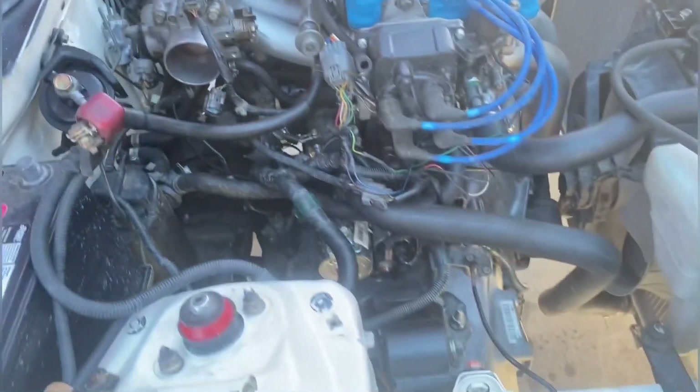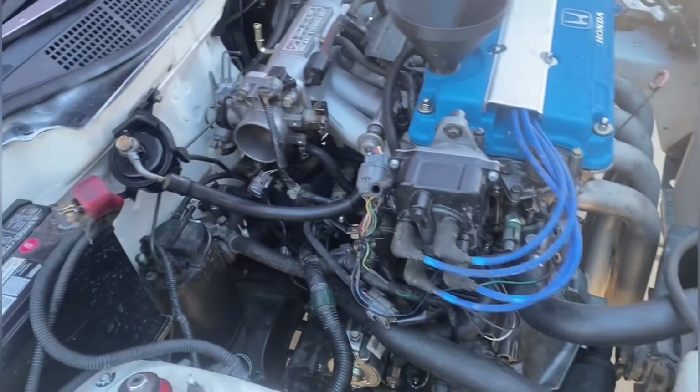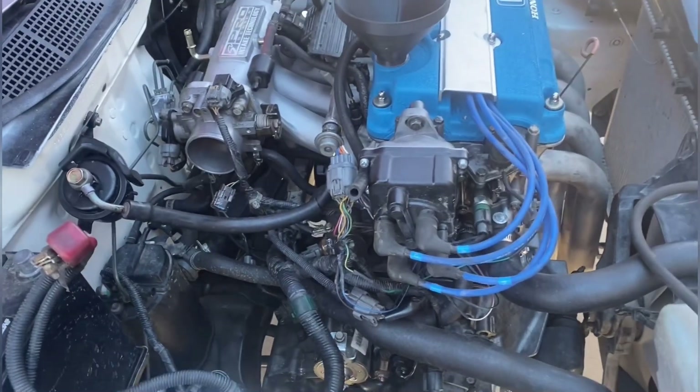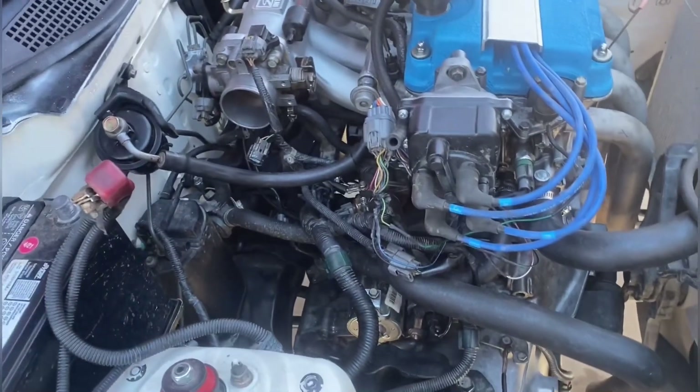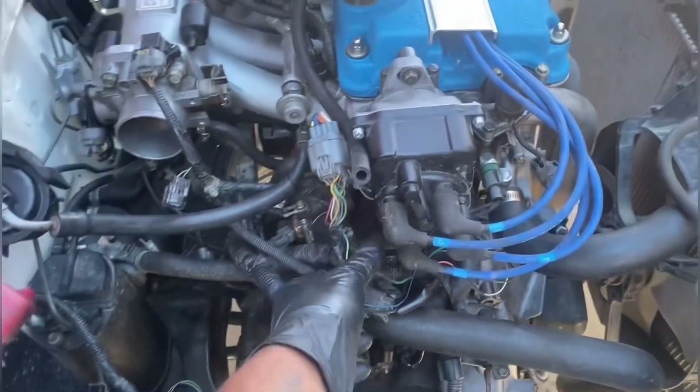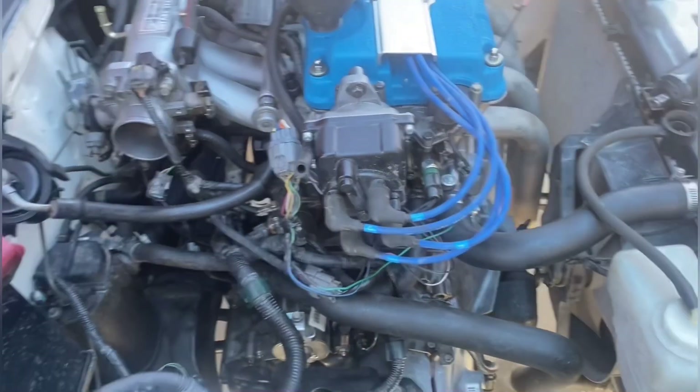We could just take all that stuff out since none of it's really important until it's running — as long as it's plugged in it should not throw a check engine light — but when it comes time for inspection we need to have all that stuff, so we'll do it right the first time. I also want to clean up some of these wires with the crimping loom or something like that. I don't have it now but I'll definitely do that before inspection.